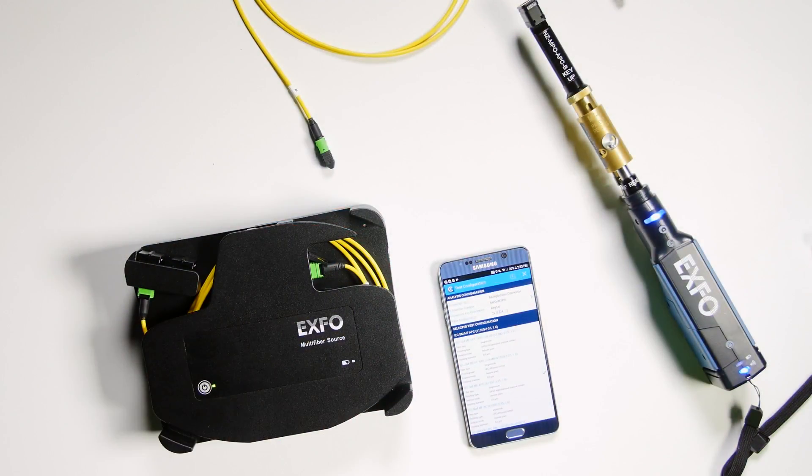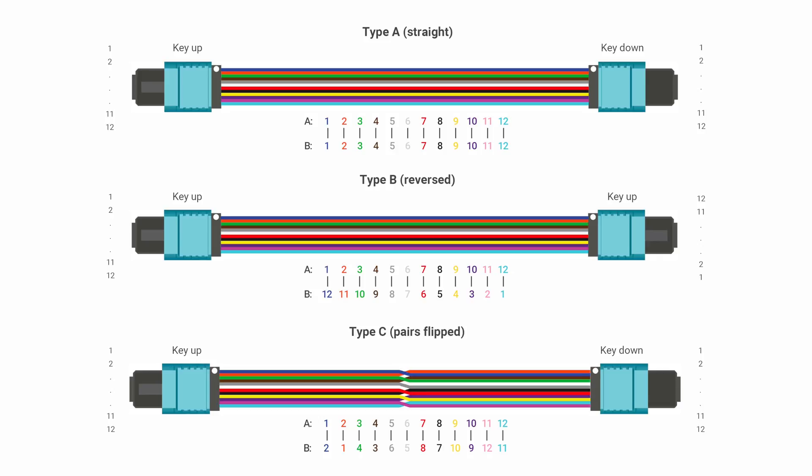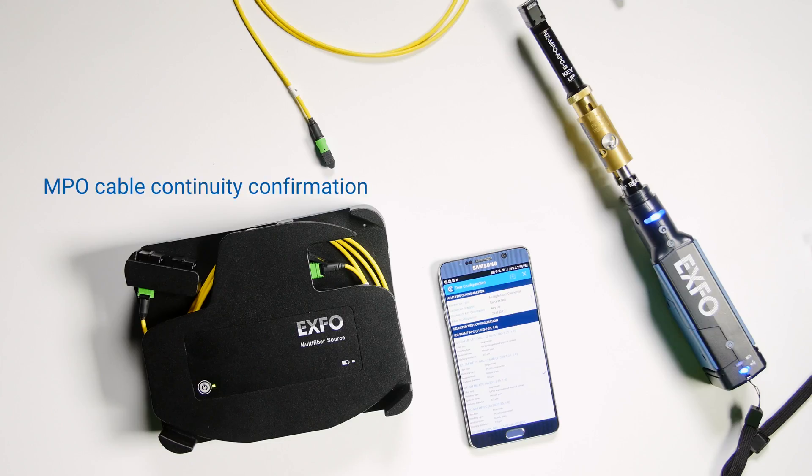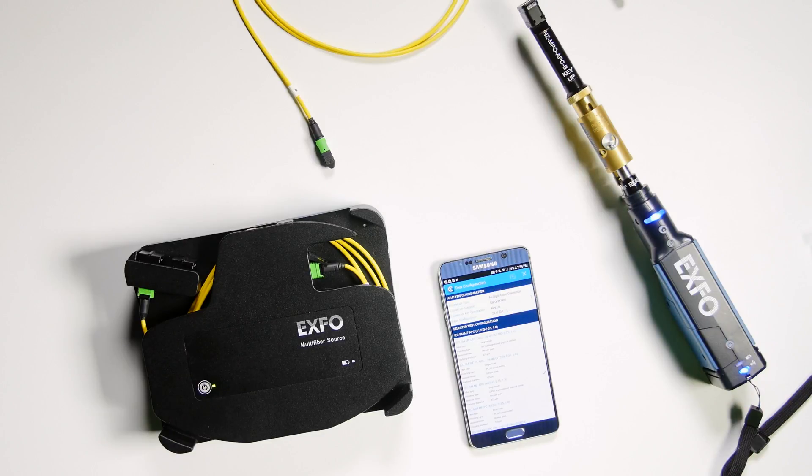Here is the new ConnectorMax multi-fiber source. Combined with the ConnectorMax Fiber Inspection Probe, this solution can validate the polarity type of multi-fiber cables — either type A, type B, or type C. It can also validate the continuity of each of the fibers within the multi-fiber cable to make sure that there is no break, and it will do the connector end-face inspection to tell you if there is a defect or not on the connector end-face.